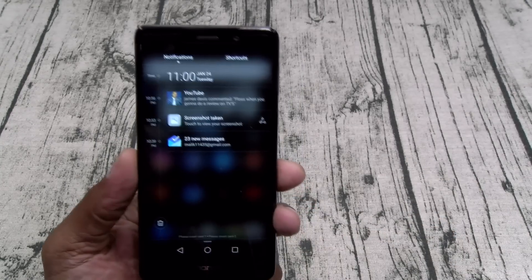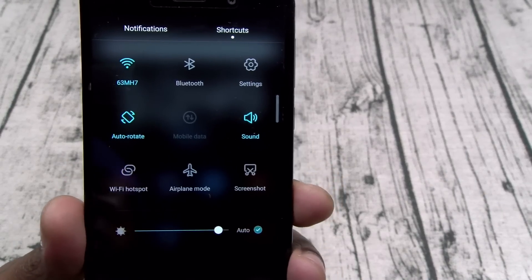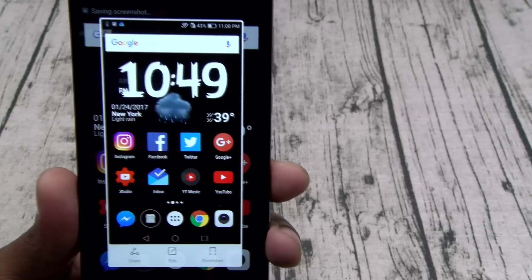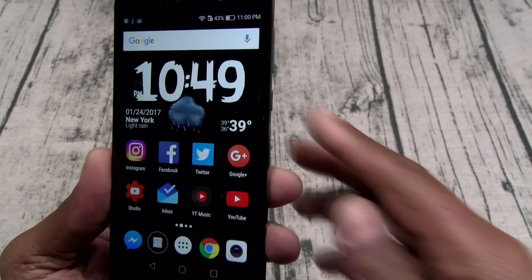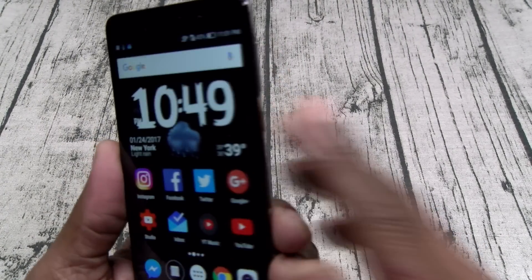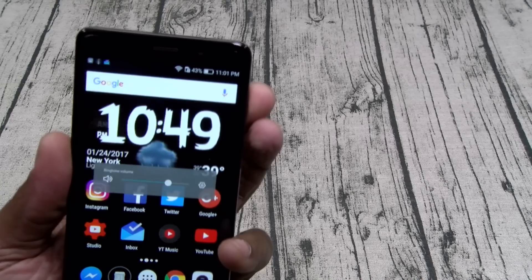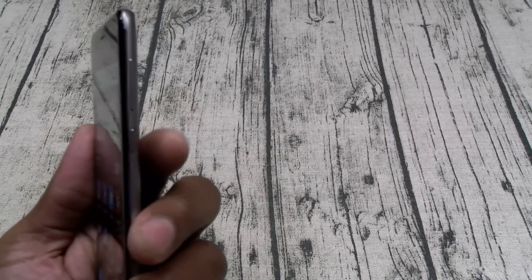In your shortcuts menu you do have a screenshot button — perfect for when you're browsing Instagram in the middle of the night. You don't have to fumble around with the power button and volume down. Speaking of buttons — the buttons on this do feel a little bit plasticky, not the most responsive clicks, but definitely not bad. They do feel a little shaky, but for $250 it is what it is.